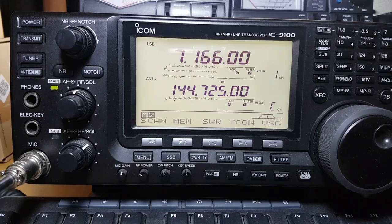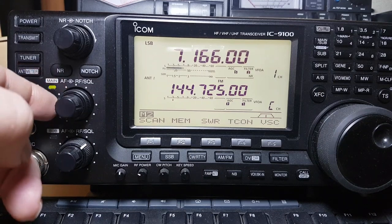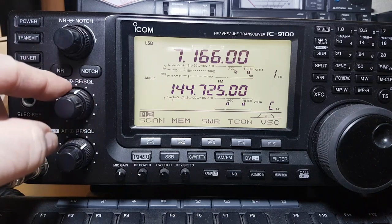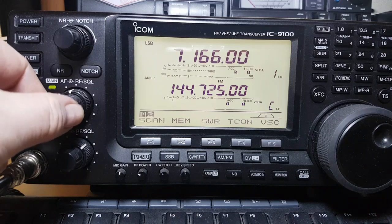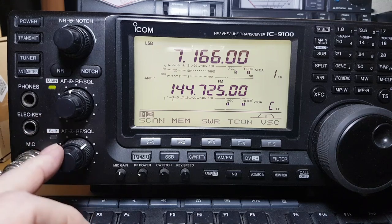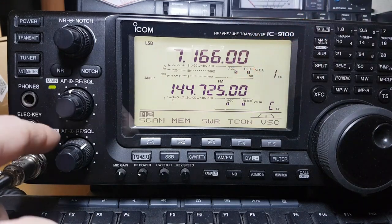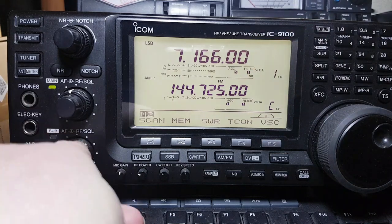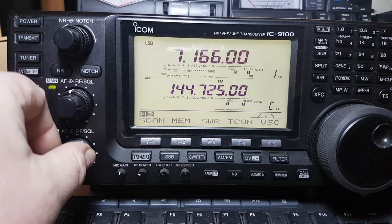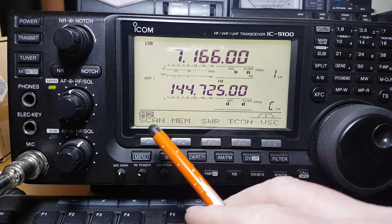Going down to the next one — this is your RF gain, and also your squelch. You can use the squelch which comes more into play on UHF and VHF. I've got 40 metres and two metres on at the moment. This is the sub volume, and the squelch on the sub as well. On two metres, as I said, I haven't got an antenna at the moment.